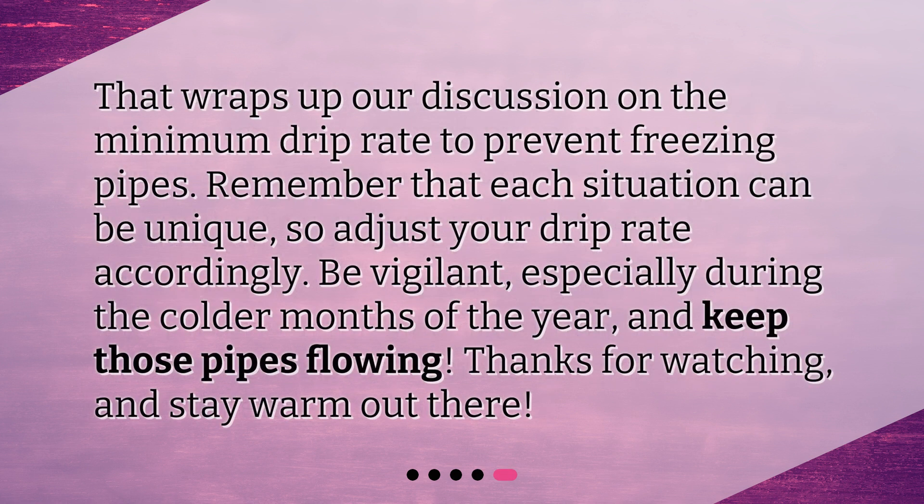That wraps up our discussion on the minimum drip rate to prevent freezing pipes. Remember that each situation can be unique, so adjust your drip rate accordingly. Be vigilant, especially during the colder months of the year, and keep those pipes flowing. Thanks for watching, and stay warm out there!